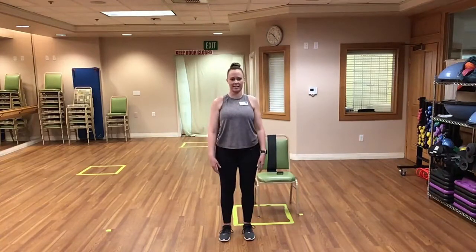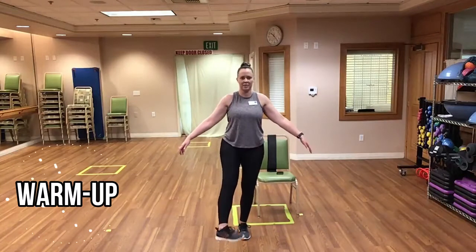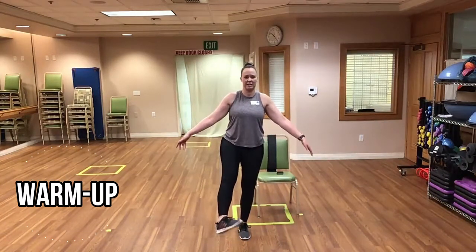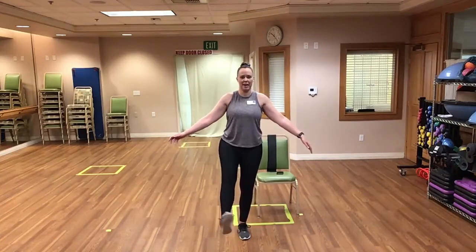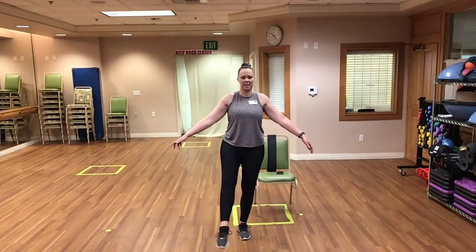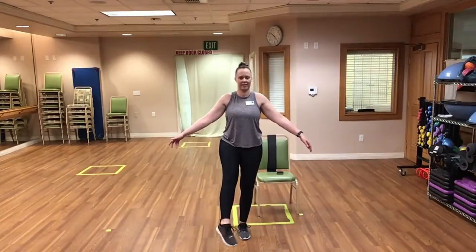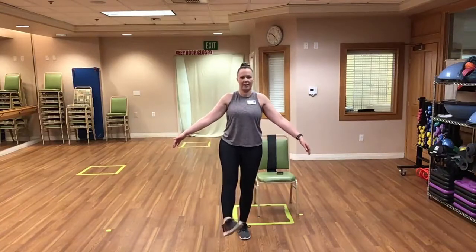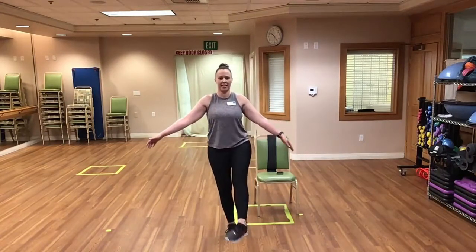And relax. Now let's lift up the left foot for ankle circles, really loosening up those ankle joints and working on your balance if you're standing. And reverse direction. And relax. Right foot up and ankle circles.